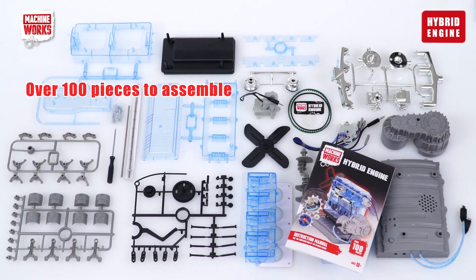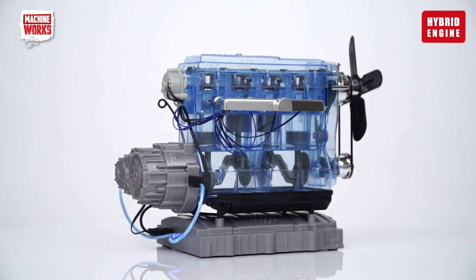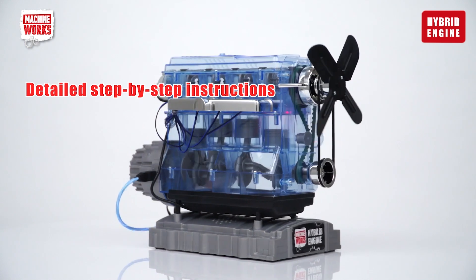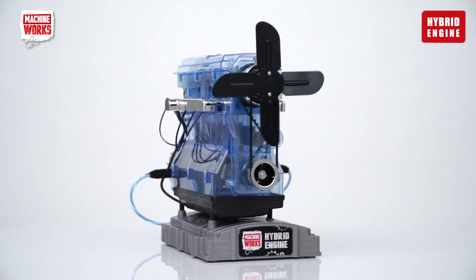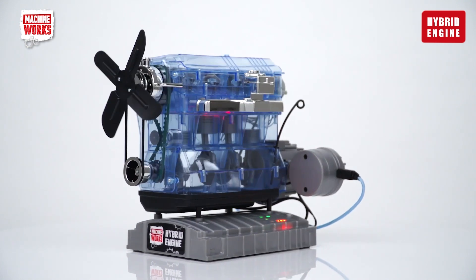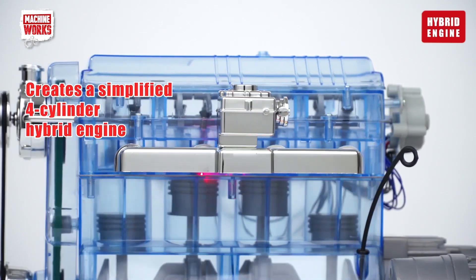The MachineWorks Hybrid Engine is a build-your-own kit containing over a hundred pieces. The step-by-step manual contains detailed instructions on how to assemble the model without the need for glue or any special tools. The result is a fully working model in simplified form of a four-cylinder hybrid engine.